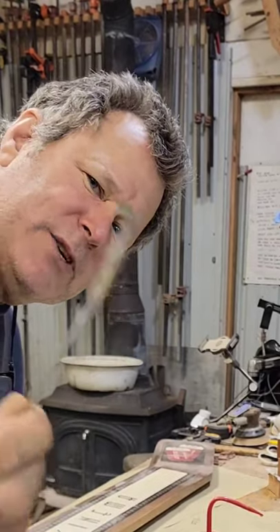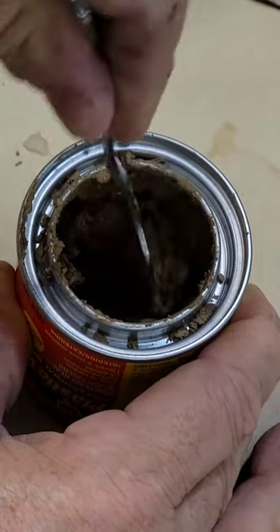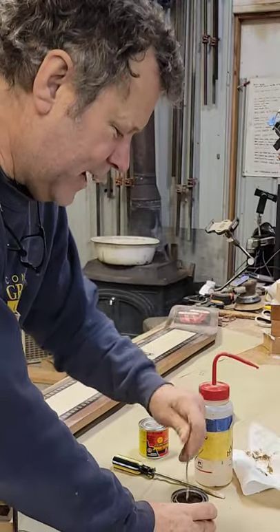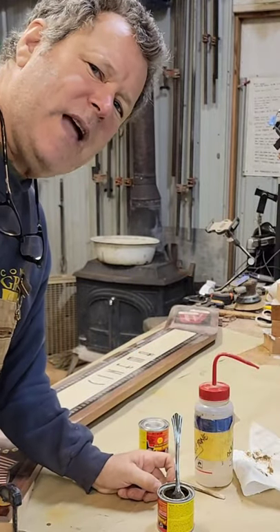Make yourself a little egg mixer: take a fork and bend it in half. That makes the mixing so much easier — four times as fast. Hope that helps, thanks for watching, happy woodworking!